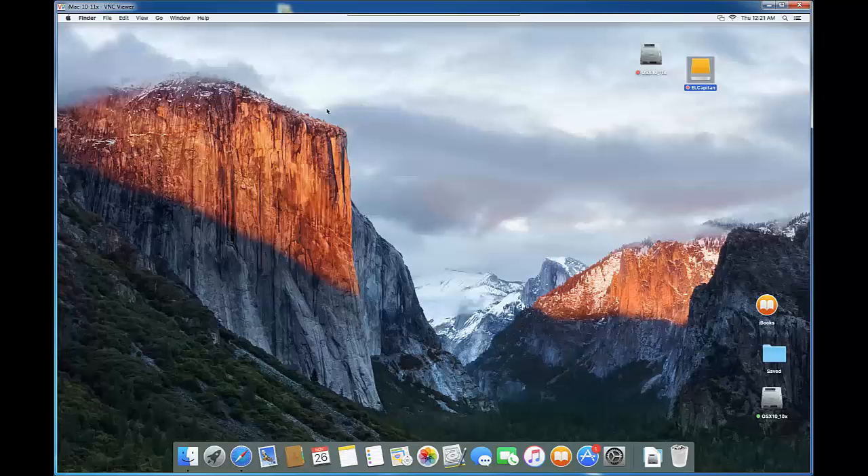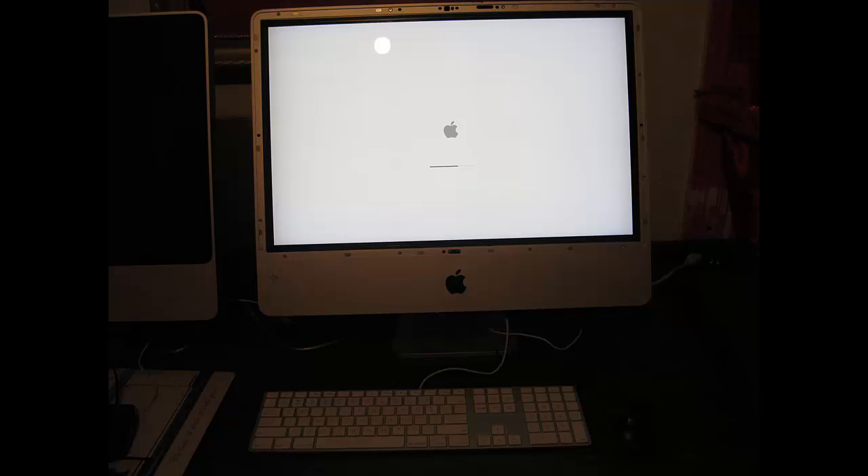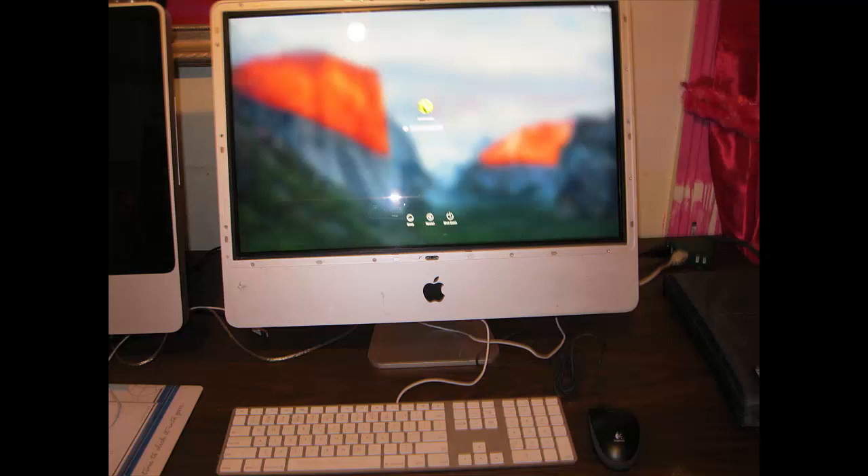Now we're going to shut down both the source and the target computers. Unplug all the FireWire cables on both sides. Then turn on the target computer to make sure it works. This is an older 2009 iMac — the source is a 2010. Most iMacs have FireWire 800. Now it's turning on — enter the credentials to log in.